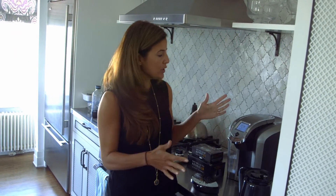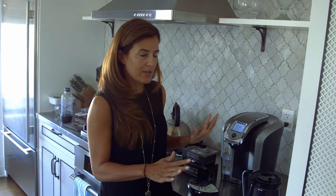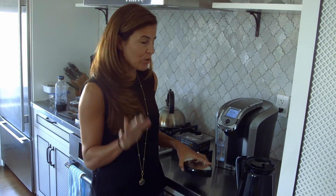With the 2.0, you're going to notice it looks a little bit sleeker. They've definitely updated the overall appearance of it. It's still very intuitive — you don't need to read tons of instruction manuals, it works very, very easily. But the big change is the carafe.